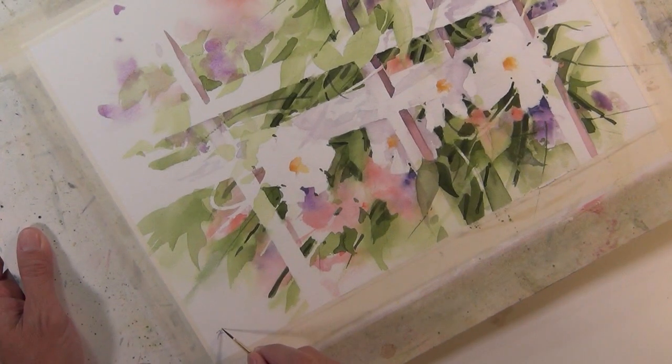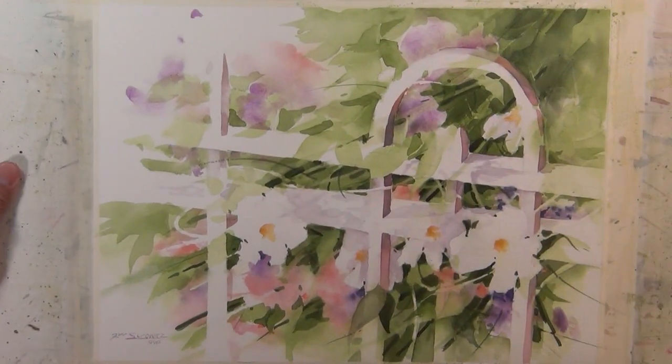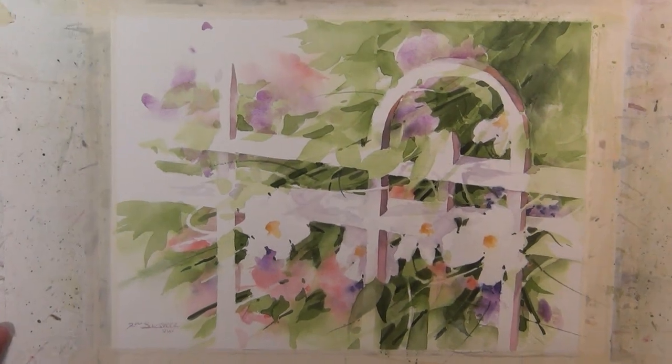And that's my painting Garden Gate. Thanks for tuning in and watching this step-by-step tutorial, which is the companion to my video demonstration of this painting Garden Gate.